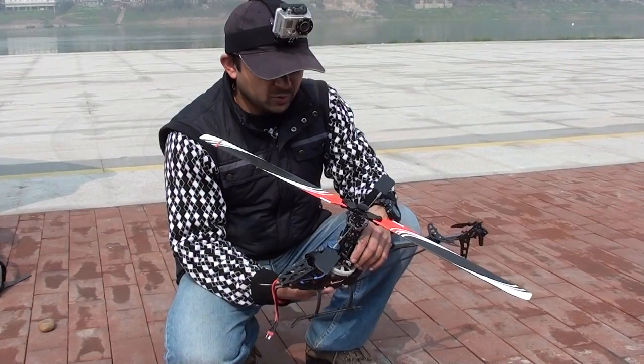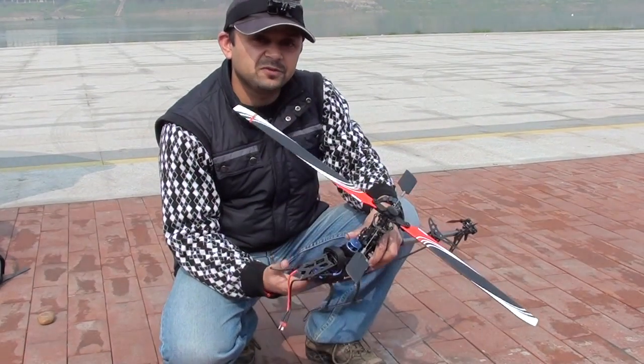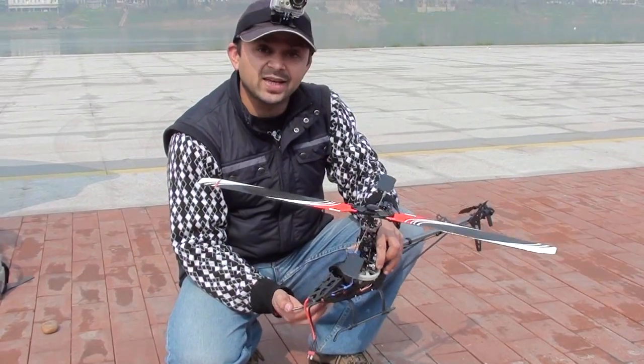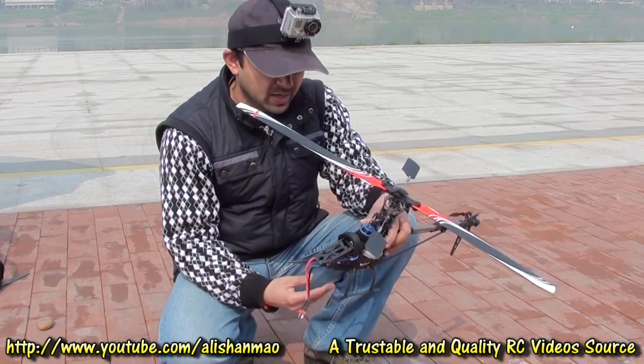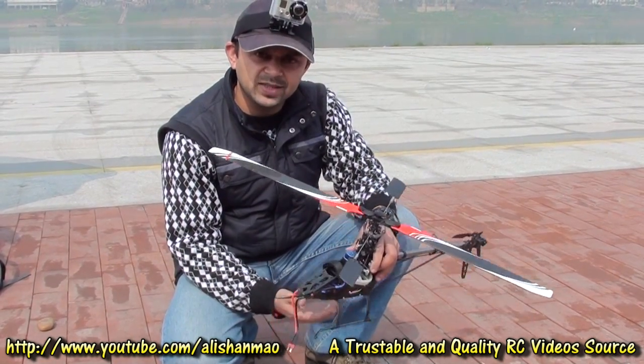Here we are with the Artek Falcon 450. What we are going to do is first fly it around on one battery, and on the second battery we'll change the gyro to the Hobbywing G3, which I just received. Let's fly it and see how it behaves.